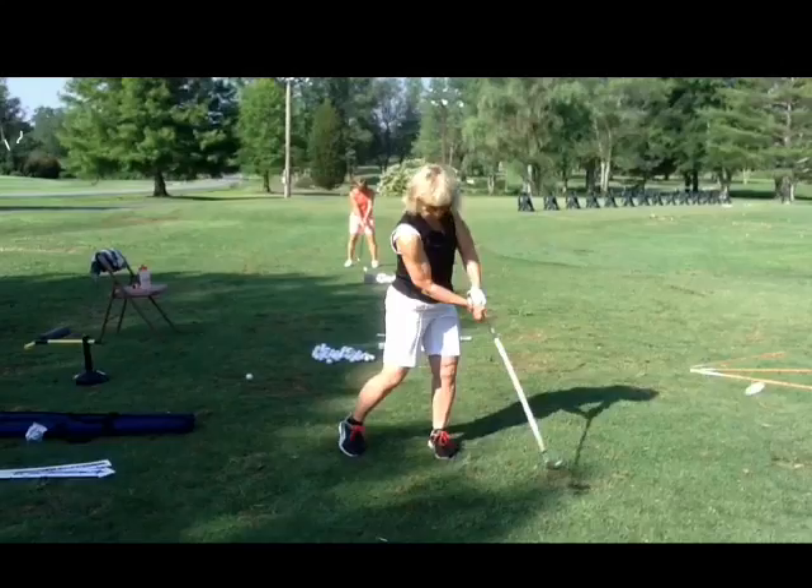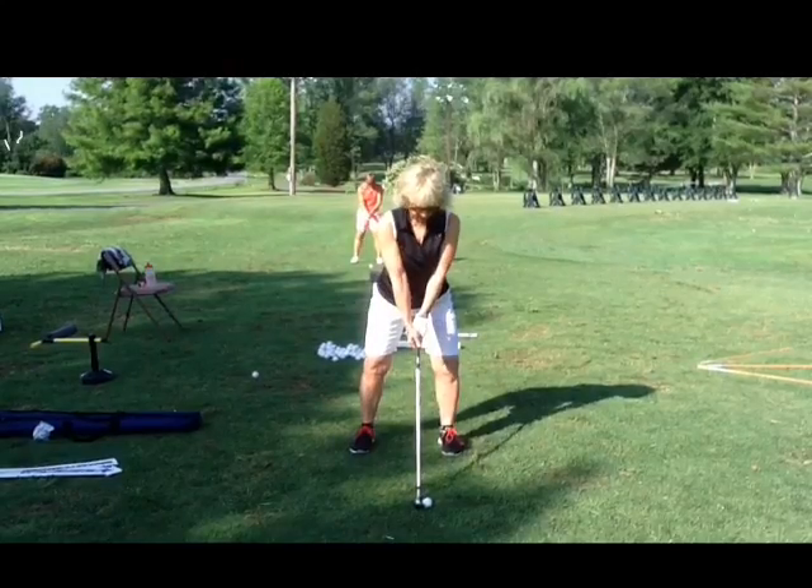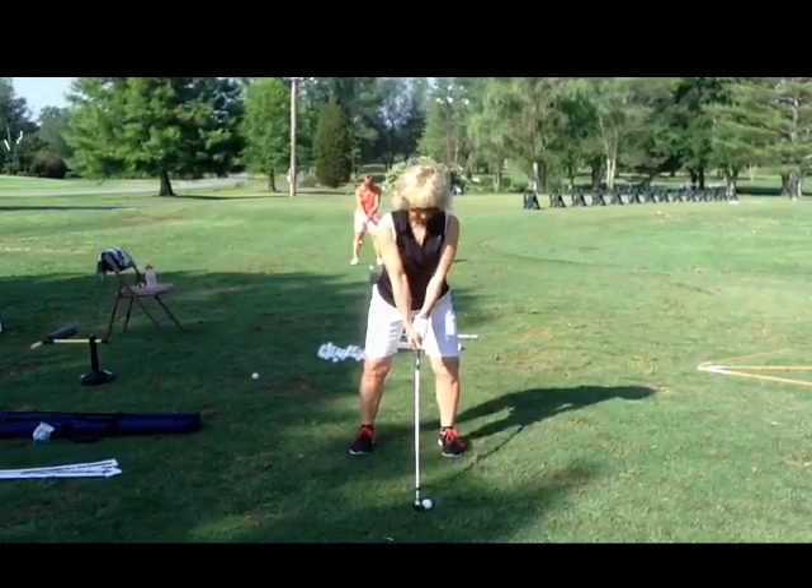Make your right knee hit your left knee at impact — that's a great swing thought for you. Jack Nicklaus said he can't fire his hips too fast. You watch Tiger, you watch the best lady players in the world — their hips are firing through impact, they're not slow. The faster you get your legs going, the better extension you're going to have at impact.